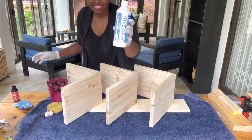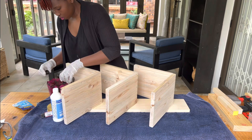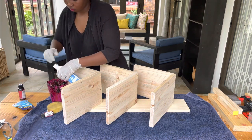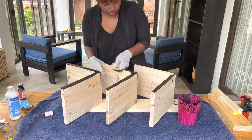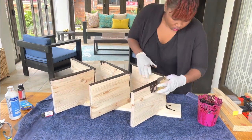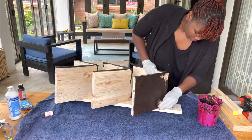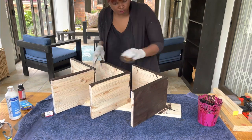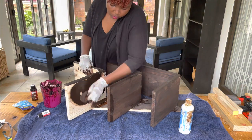Now we're coming to the easy part — applying the stain. I mixed two different wood stains together, and I'll put the details of the stains I used in the description. I love experimenting with paint and stains, and I wanted something dark and different. You can also use paint or leave it neutral — it's beautiful either way. I chose a darker stain and I love how it turned out.